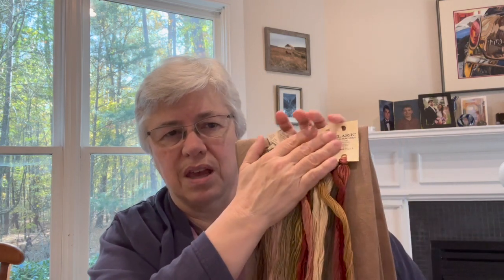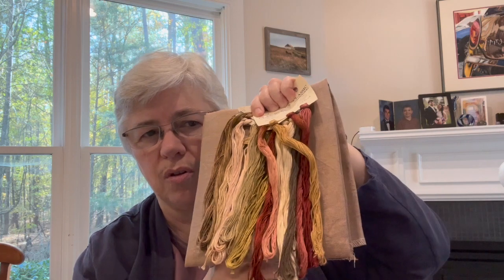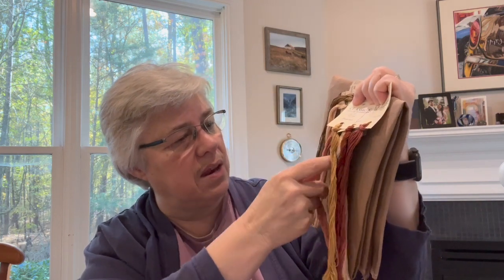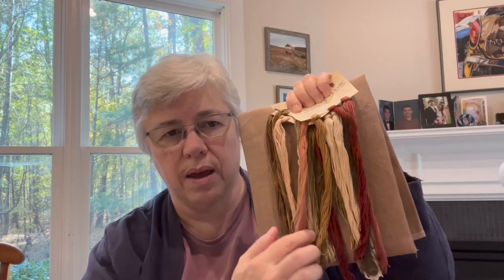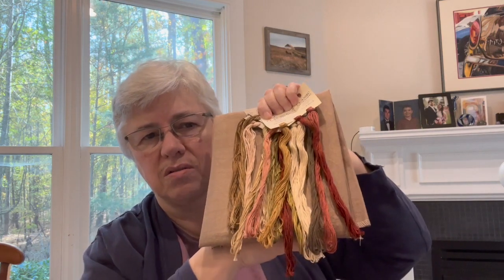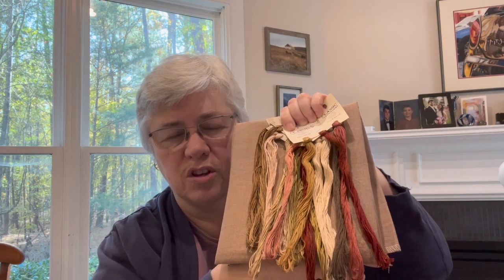Here are the threads against the linen. This is the thing that makes it worth doing the way the designer intended — the threads all look beautiful on that fabric, which has not necessarily been the case with some of the choices I've made. That's a beautiful red, and when you have it in the grouping and with the fabric, I think, well, it is beautiful. The light is kind of weird here, but if you've seen this stitched, you don't need to rely on my picture.